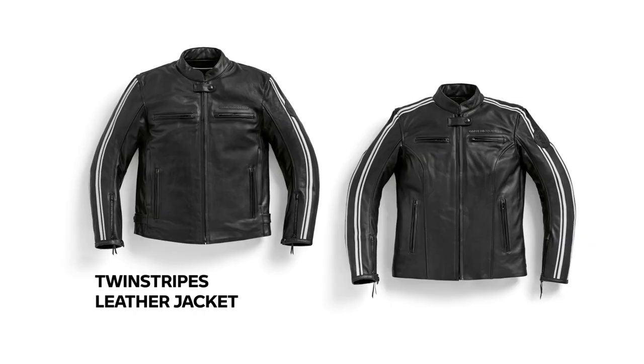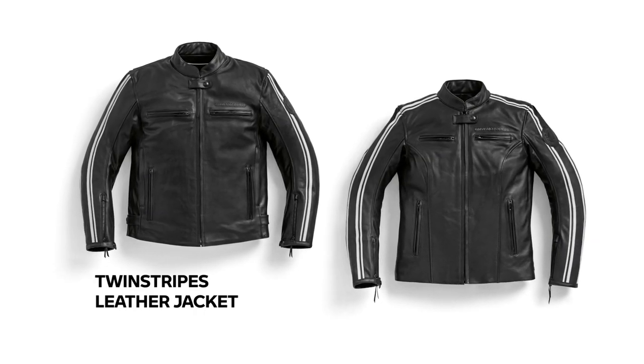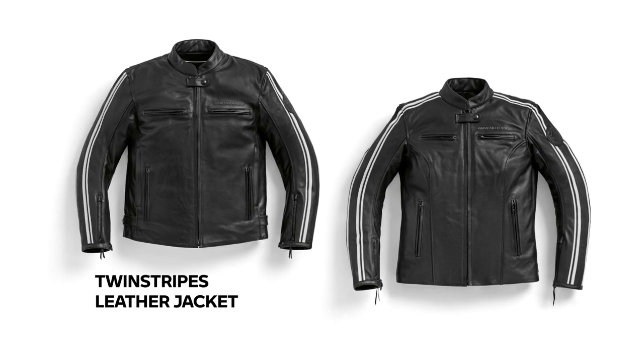Hi, I'm Sean Thomas, and today we're going to talk about the new BMW Twin Stripes Leather Jacket. The Twin Stripes Jacket has a sporty design and showcases the heritage styling of early BMW motorcycles. Let's take a look at this functional yet attractive riding jacket.